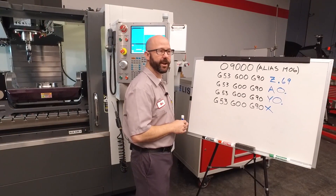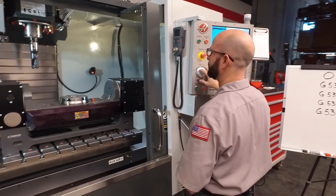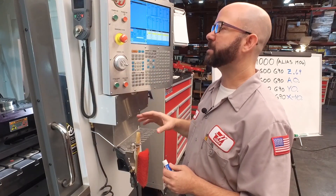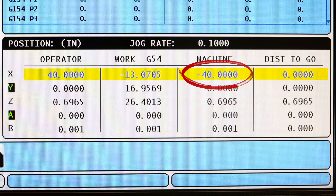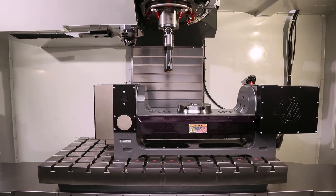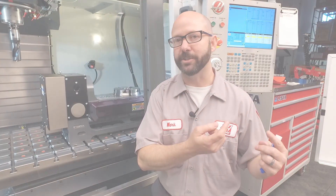Now we just have to find our X position. It looks like the best place for us to do a tool change is at X minus 40 — that's our X travel limit. It's worth mentioning that when we mounted this trunnion on the machine, we didn't put it on the center of our X travel. We put it as far to the right as we could, which leaves us room on the left side of the table to do safe tool changes.